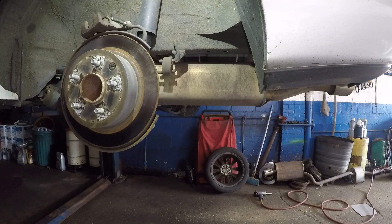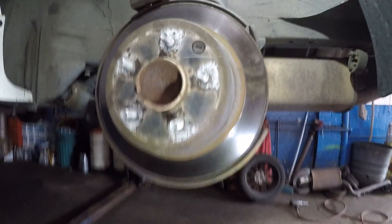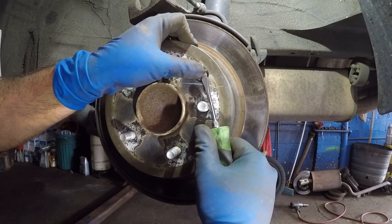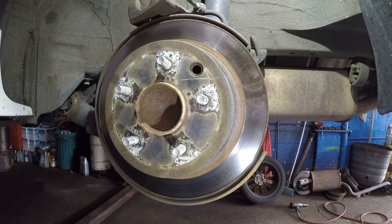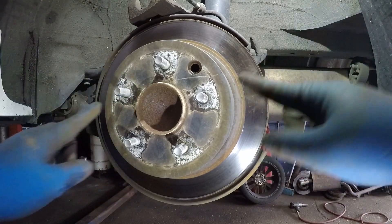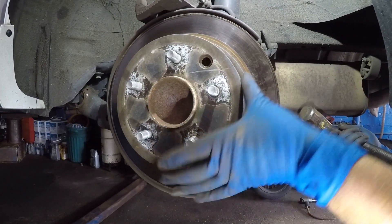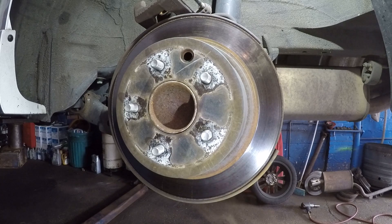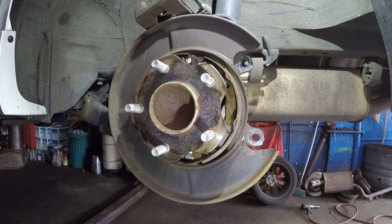Next, take your flathead screwdriver to remove that small rubber piece — we're going to put this onto the new disc. Also, we forgot a hammer: tap the disc gently and it should slightly come off. Just tap here, make sure your caliper doesn't fall, and the disc will come right off.